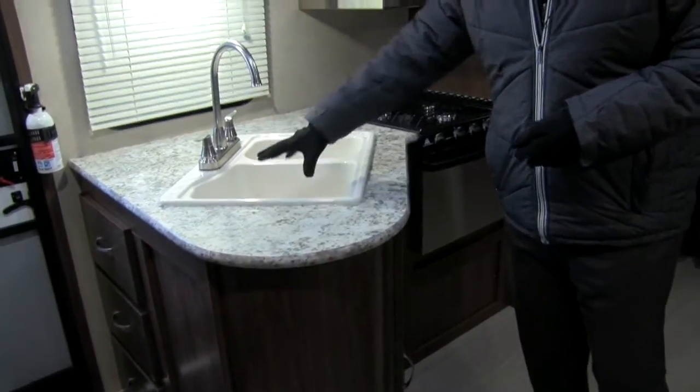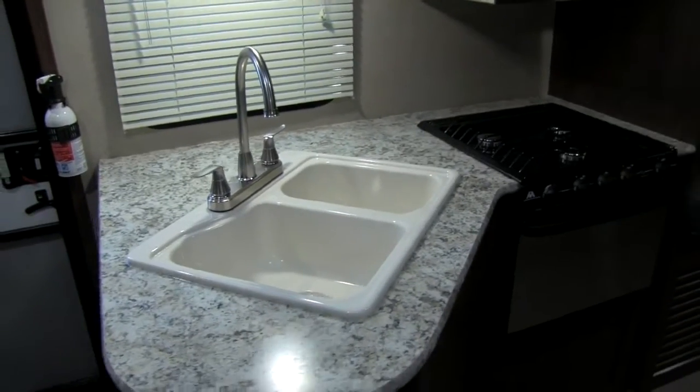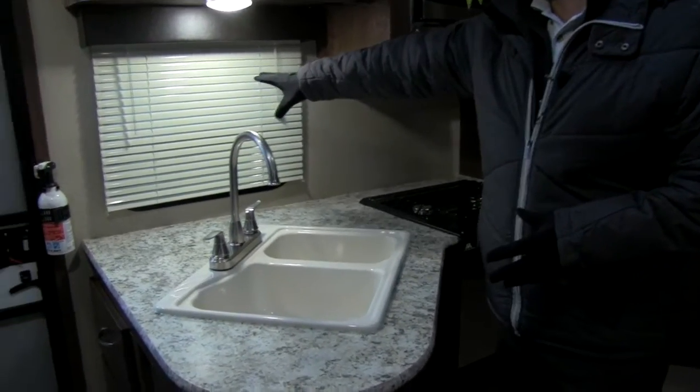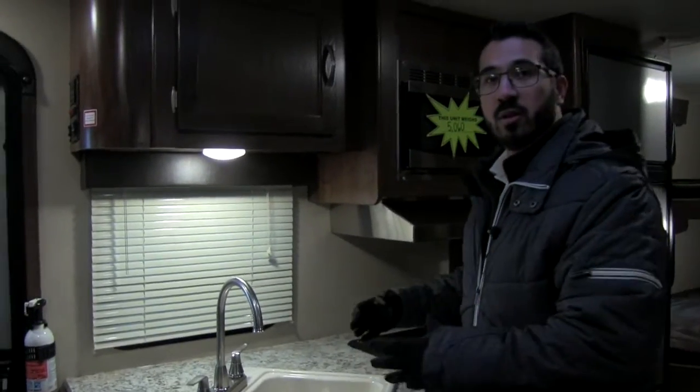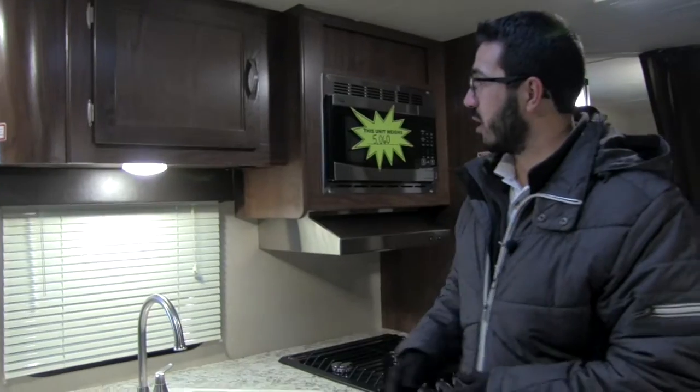You'll see the double bowl sink here — larger one on the left, smaller on the right — and the high-rise faucet to make it nice and easy to do dishes. There's a big window here, so as you're doing dishes you can take a look out at the campsite, and it also lets in some natural light during the day.